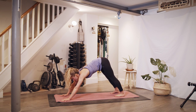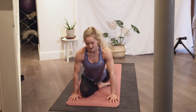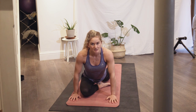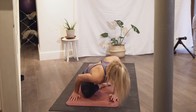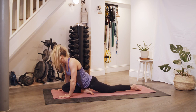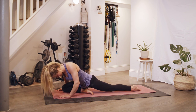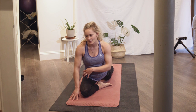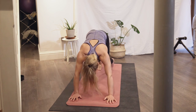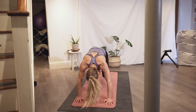From downward dog we're going to take a knee in between your hands and lengthen the back leg, then pulse opposite shoulder to opposite hand — doing about five each side. In this position you should really feel your hips opening and your trunk working quite a lot. Then push back into downward dog.